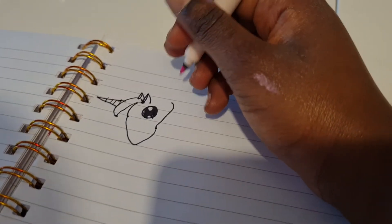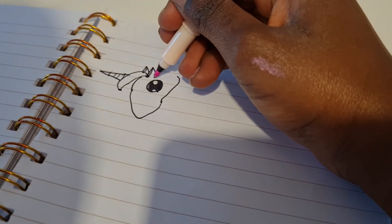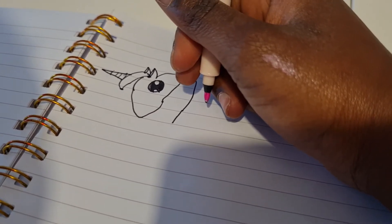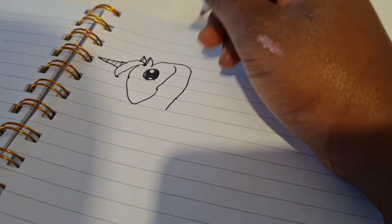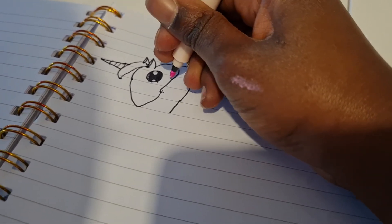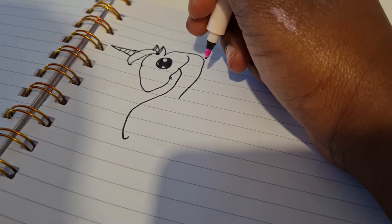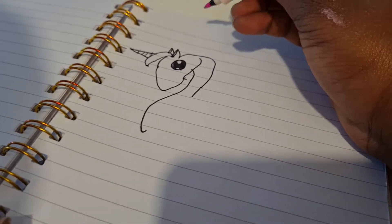Okay, then we're gonna do the neck, then we're gonna do the other bit of the neck, and then another bit of the neck — you have to make it like straight. And then we do the top of the hair.